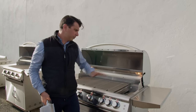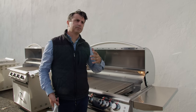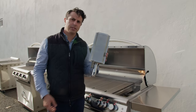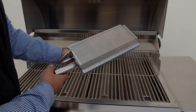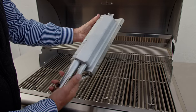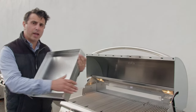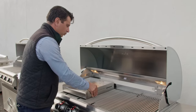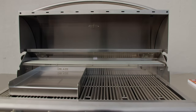A lot of our clients like the flexibility of having an infrared sear burner on their grill. Again, to keep the price point down, Blaze does not include it, but it's a purchasable accessory and is easy to install right inside the grill. Another great accessory is the griddle, which sits right on top of the burners, making it easy to clean and is awesome especially if you don't have the space for a built-in griddle.